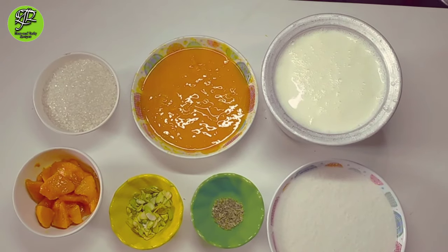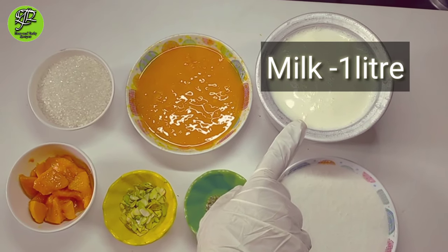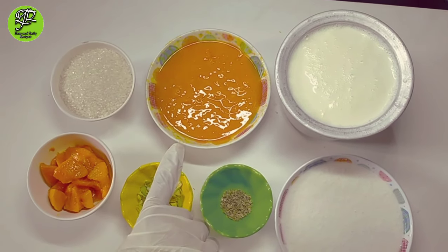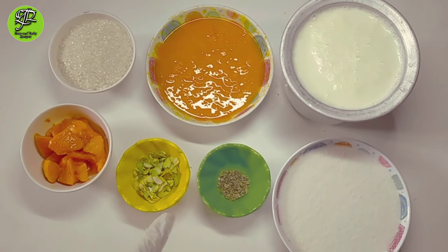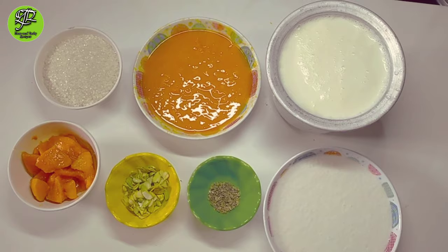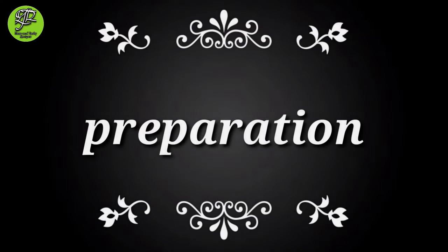We need simple ingredients for it. I have taken 1 liter milk, 1 cup mango puree, 1 cup sugar, few mango cubes, pistachio, cardamom powder, and a rice paste.